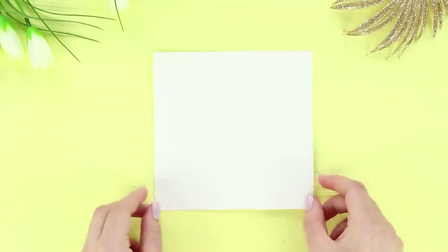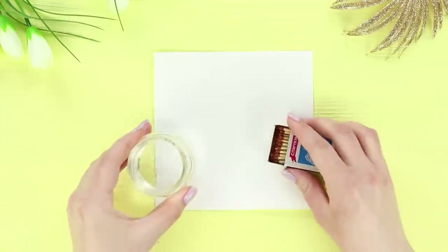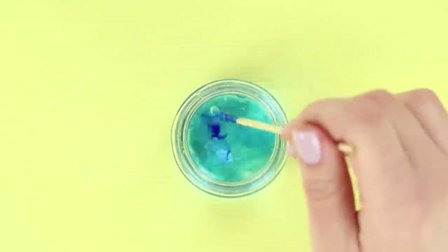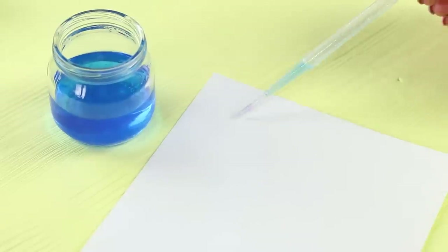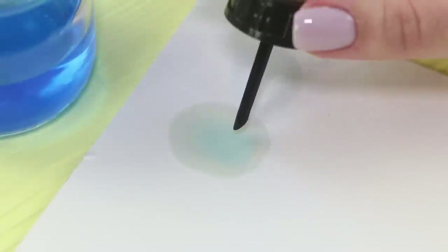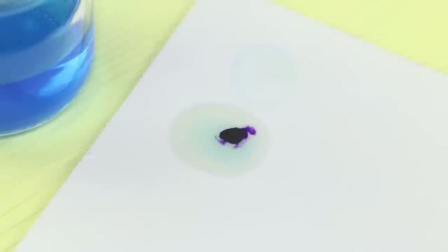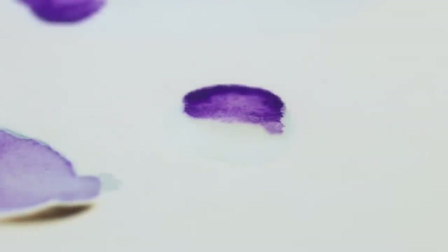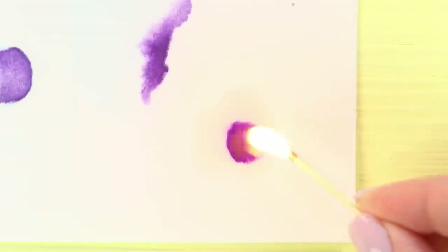For the next idea, take a sheet of white paper, a jar of boric alcohol, and matches. Tint the alcohol with paint. Take a pipette and put a wet drop on the paper, then add a drop of paint to it. Light it up and watch it burn! The paint begins to spread in a fancy pattern and instantly dries.